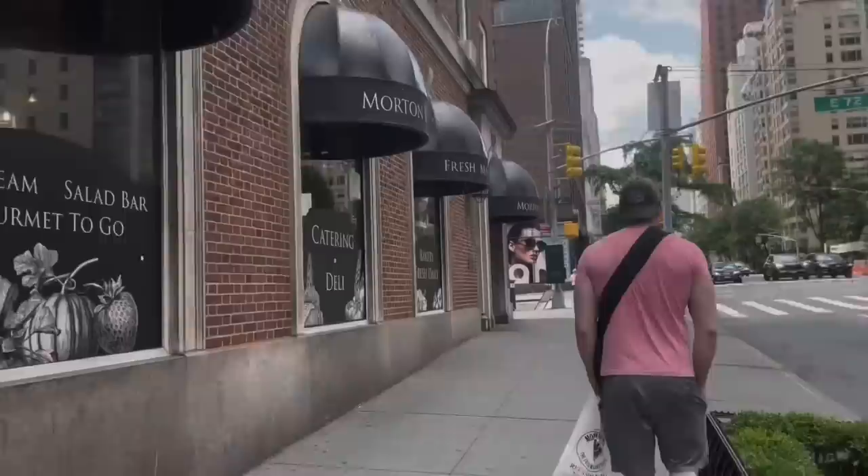Welcome! I don't know where this vlog is going, but let's go to the grocery store, get some ingredients, and make something delicious in the kitchen.